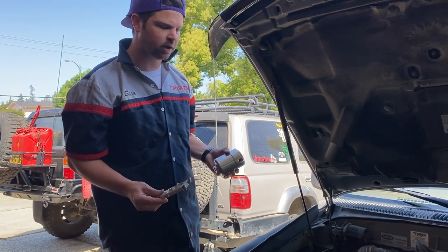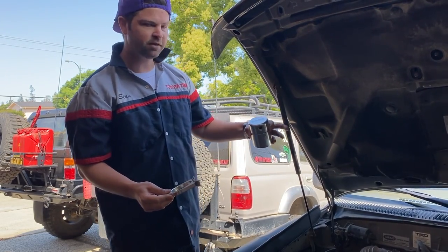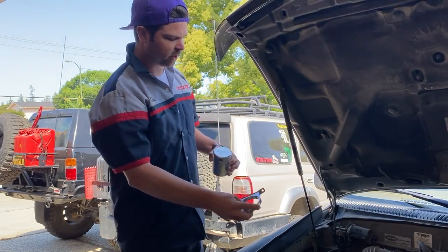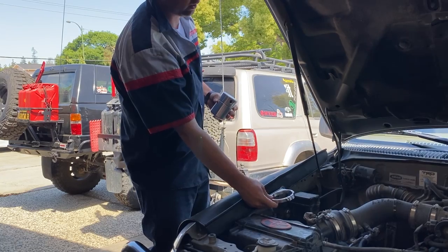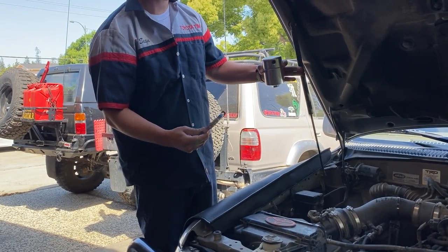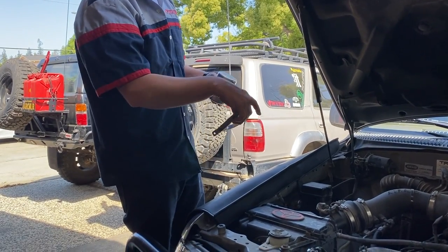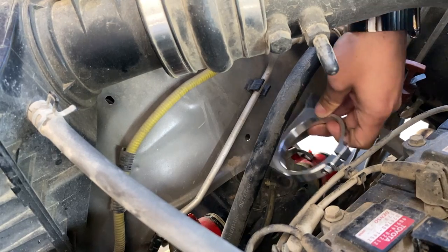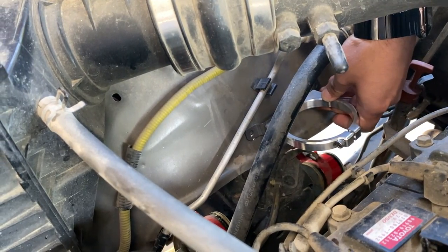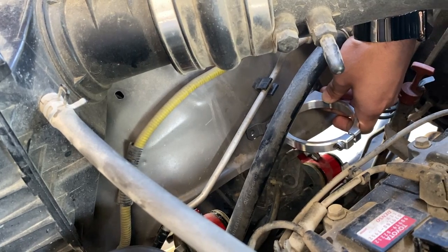We're on the passenger side of the engine bay trying to figure out where to put this. If I didn't have these Spiker Engineering hood struts, I would have probably just put it somewhere here on the fender — this would have been the easiest place to route it. But these are going to get in the way and make contact, so we had to get a little creative. What we're going to do is go on the inside of the fender and mount it right underneath the air tube for the air box.